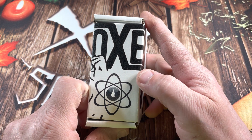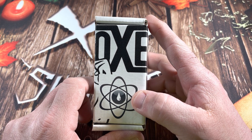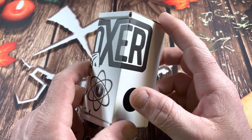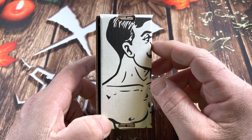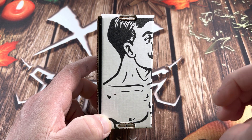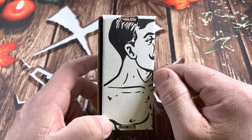Hey guys, got something very cool to show you today. It is a chip not seen by many, in an awesome 3D printed mod. I ordered this back in March and they just began shipping, and it was worth the wait.